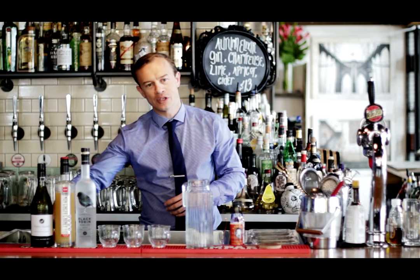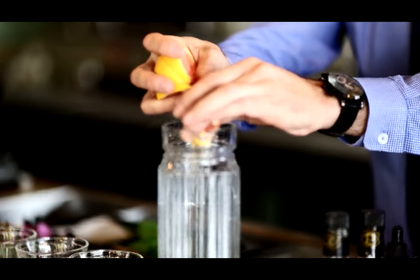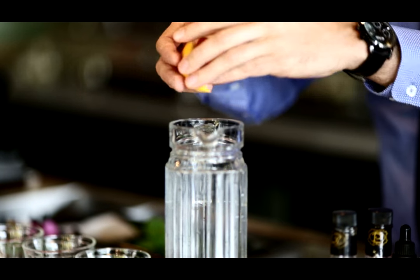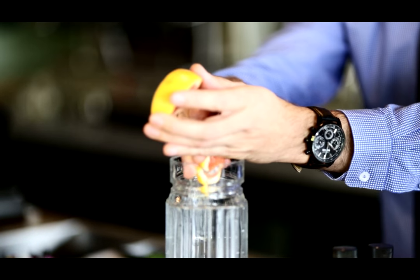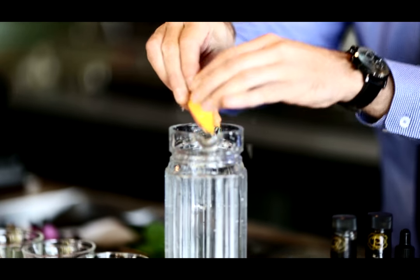We start by taking 4 wedges of fresh grapefruit. You can actually use any citrus — lemon, lime, orange — all works really well with this drink. Squeeze and drop it in there.